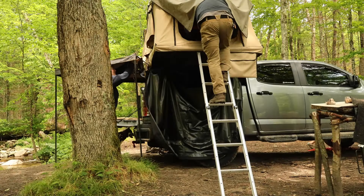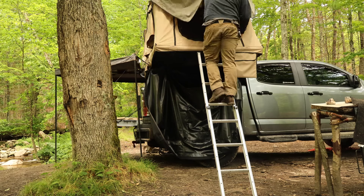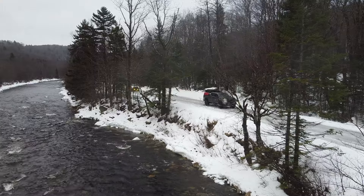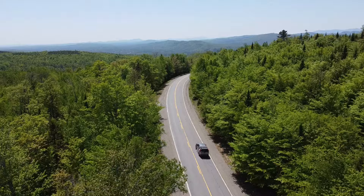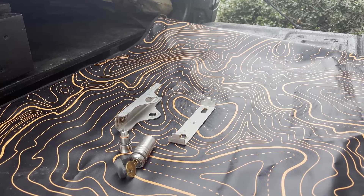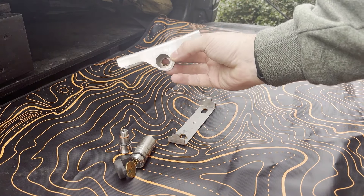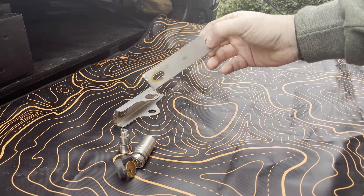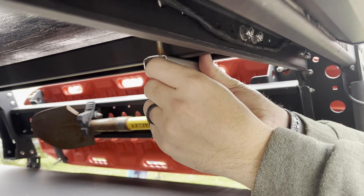VanUltra's original locking mount has provided secure and reliable protection for my rooftop tent since November of 2022. It has endured tough conditions, remained safe during a week-long stay in an airport garage, and kept the tent firmly in place during numerous adventures. The design of the original locking mount is both straightforward and efficient — by sliding the mounting plate onto the original RTT bolts and using the provided nuts, the tent can be securely attached to your rack bars.